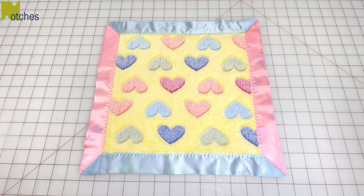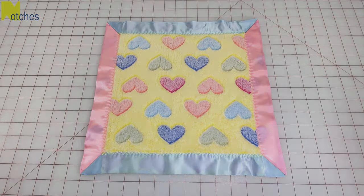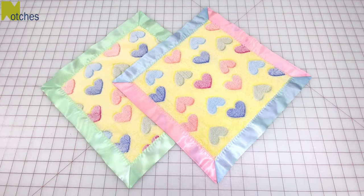Make sure to have a look at my other videos. Thanks again for watching. Until next time, take care and happy sewing!